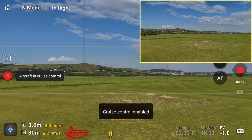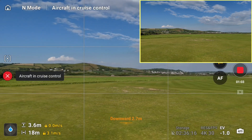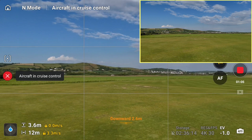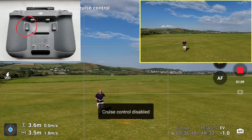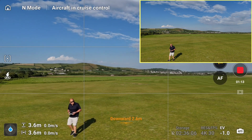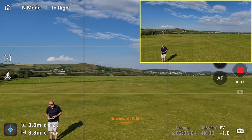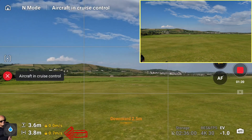Now let's have a look at a second shot. This is layer one — flying backwards. I've enabled cruise control and we're flying backwards at 3.2 meters a second, a nice simple smooth shot flying past me. I'll kill it again — that was a single layer reverse shot.